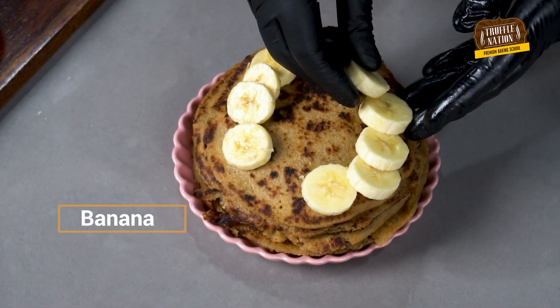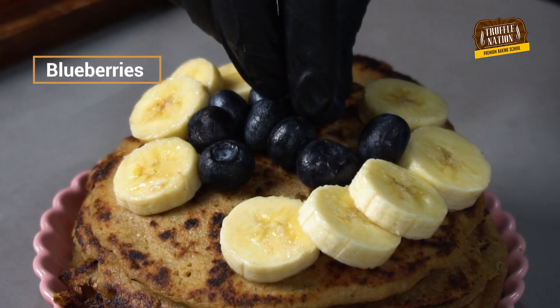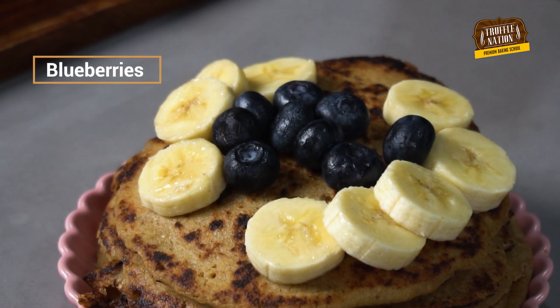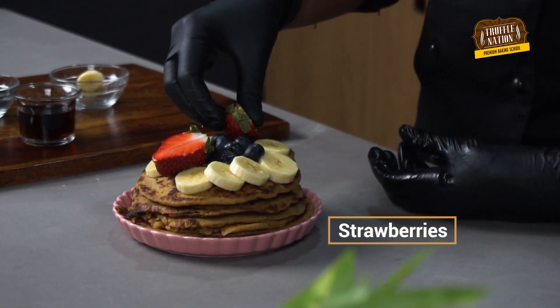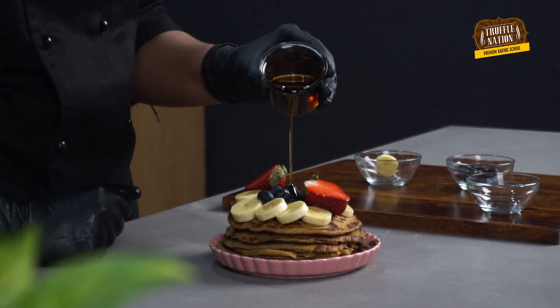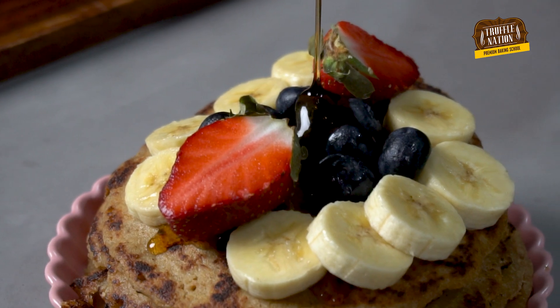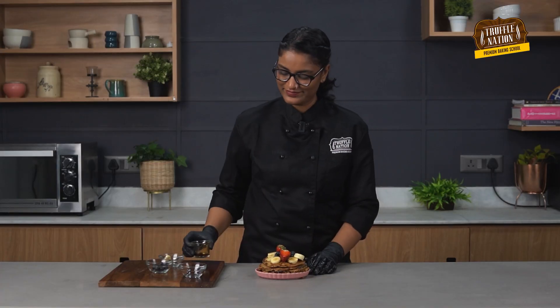Now for toppings, we are going to place some bananas, blueberries, and some strawberries. This looks vibrant and delicious, but it's also full of nutrients as well. Lastly, we are going to drizzle some maple syrup, which I believe is a must for any pancake. And here you go — our oat flour pancake is ready to be served.